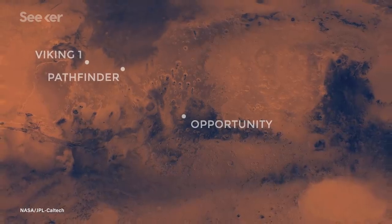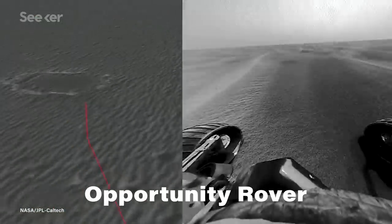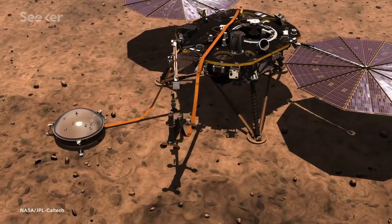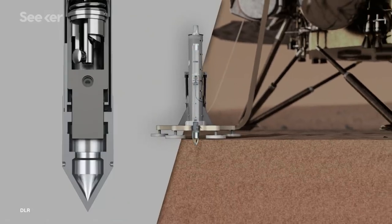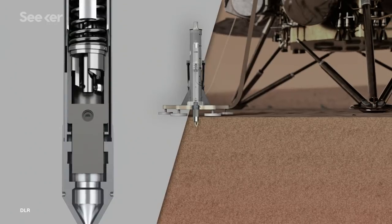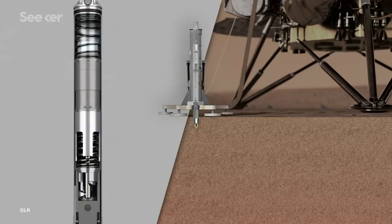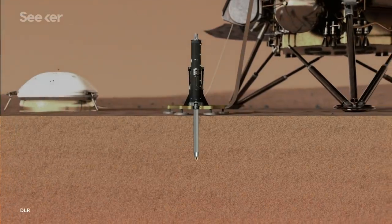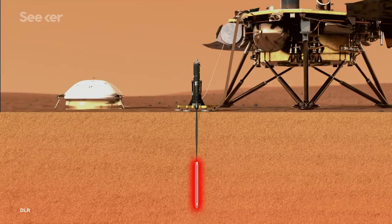They realized that the soil that the Mars rovers Spirit and Opportunity encountered was loose and sandy. So they decided to make the digging action function something like a pile driver. It works by slowly compressing a spring and quickly releasing it, driving a tungsten hammer into the interior of the mole's tip. It's literally whack-a-mole — the hammer tappa-tappa taps away at a rate of one tap every 3.7 seconds. As it burrows millimeter by millimeter, the idea was for the loose soil to flow around it, providing enough friction to keep it from bouncing backwards after each strike.